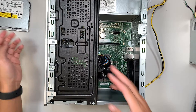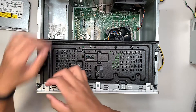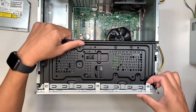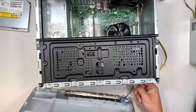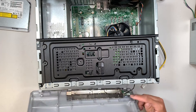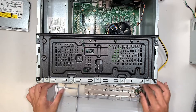Once the DVD is removed, slightly lift the securing clip up and remove the front panel. Remember the power cable is attached to the front panel — just leave it connected as is. That saves trouble in case you mess it up, so just leave it.